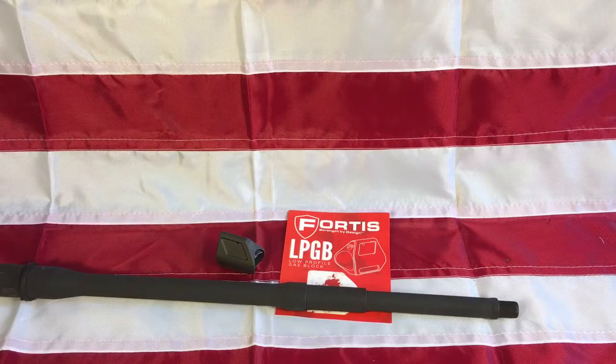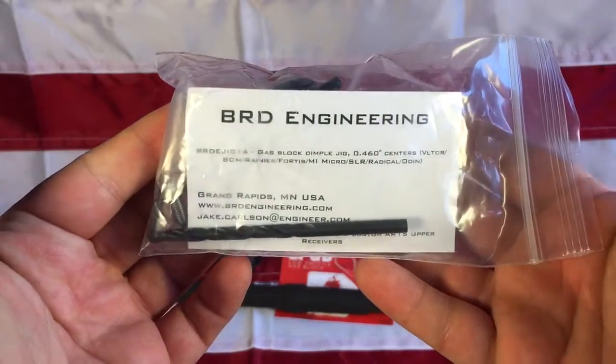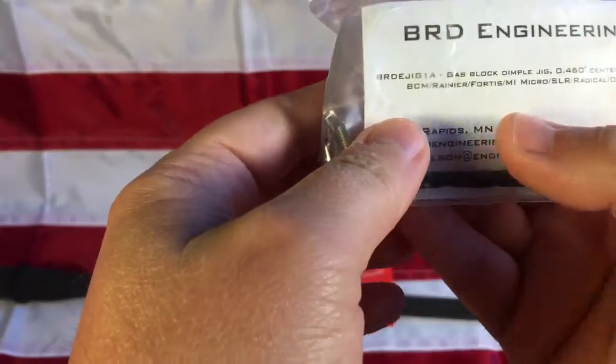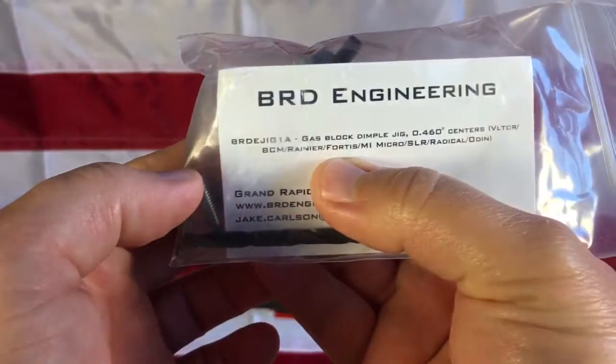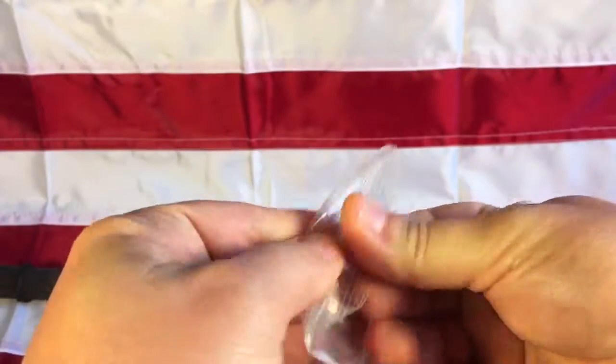I decided to dimple the barrel, so what I did was I got online and ordered this BRD Engineering dimple kit. It says here it works with a Fortis gas block as well as a few others.